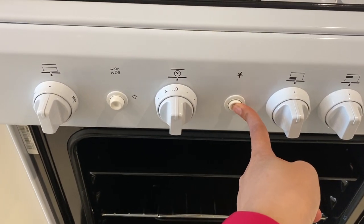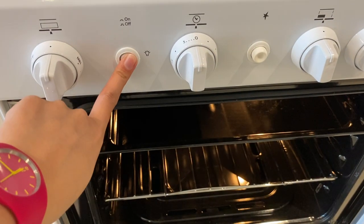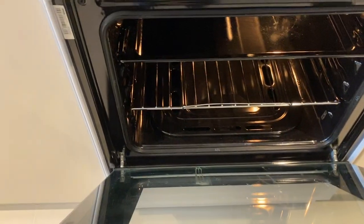Press the ignition button, twist this knob right here, set the timer, press this button for the light, and close.